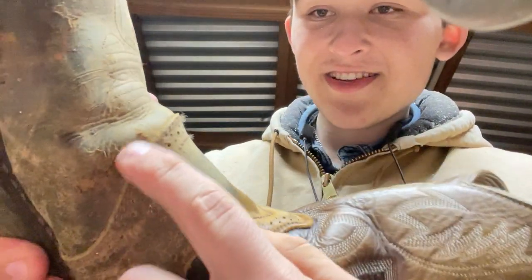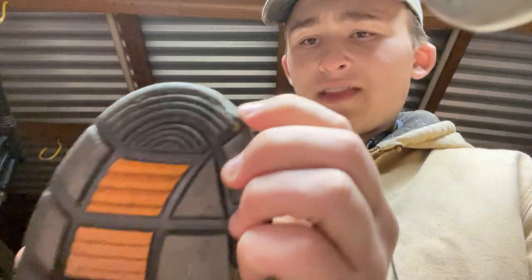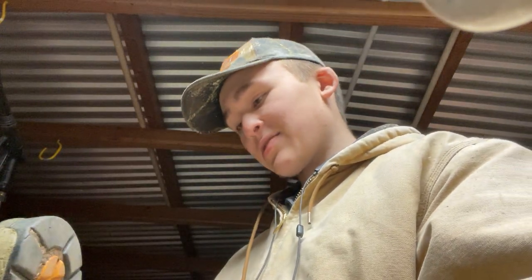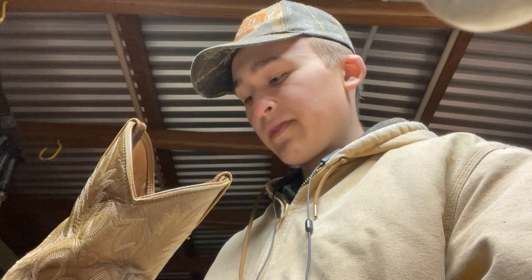As you can see, the outer skin is starting to peel off. This nick here — this sounds really bad — but I've been doing a lot of chainsaw work and I think the chainsaw slipped and kind of got that, though it wasn't on much.